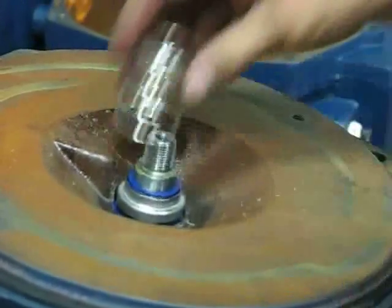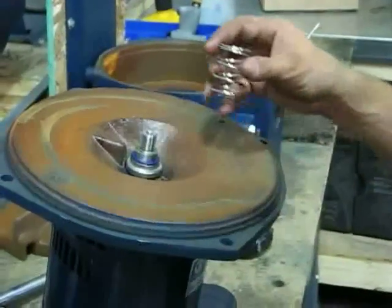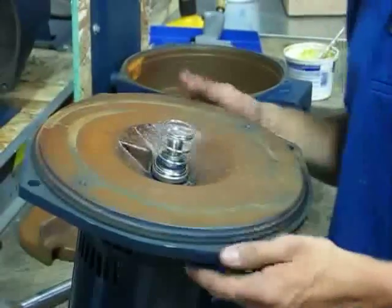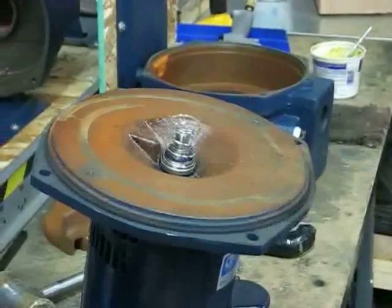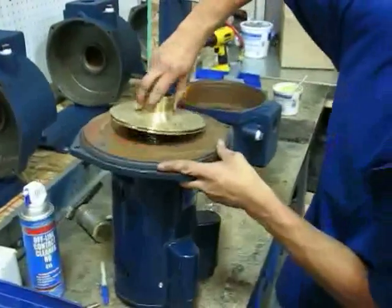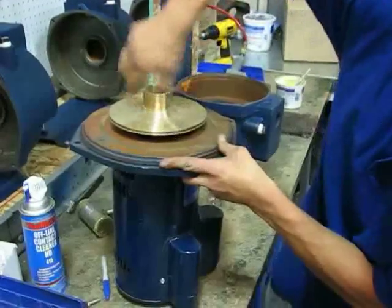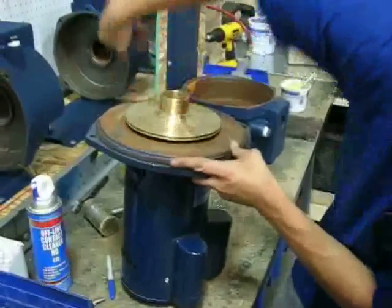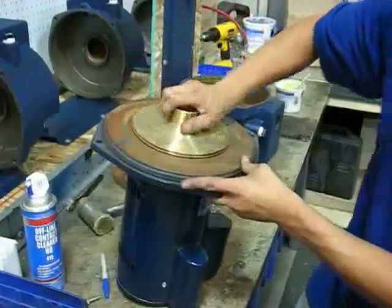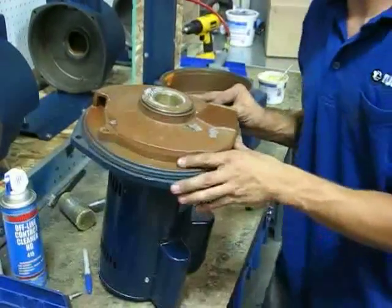From here you have your spring. Notice too that this part that comes with the seal — I discarded it, you don't have to have it on there. From there you can put your impeller back on, then your diffuser, and then you're right back where we started. You're good.